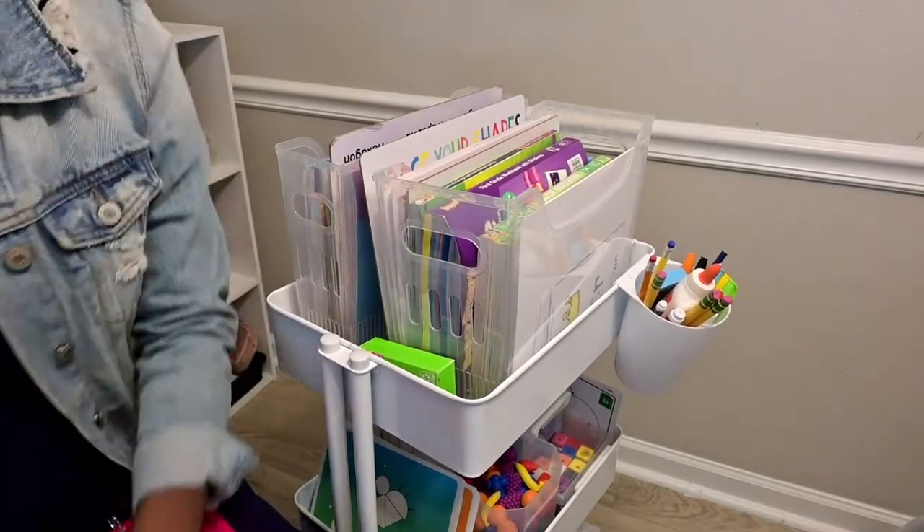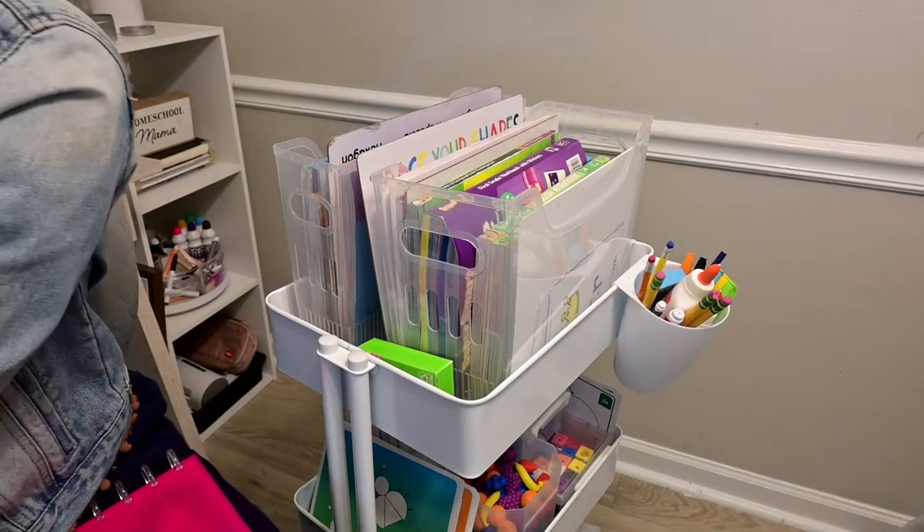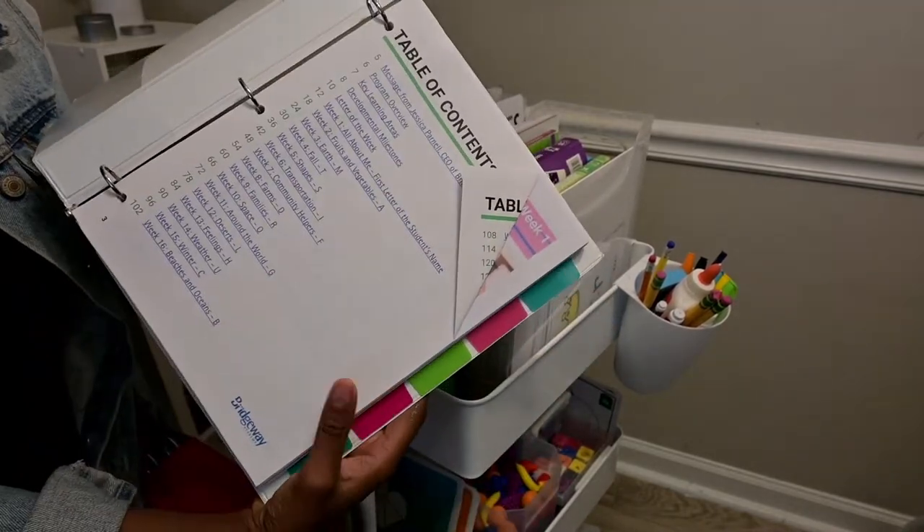In the middle, I usually put the main curriculum binder. This is the curriculum I use for Kazaya just to give the themes of the week, and I showed this in the curriculum video as well. I house it right here just so it can fit.